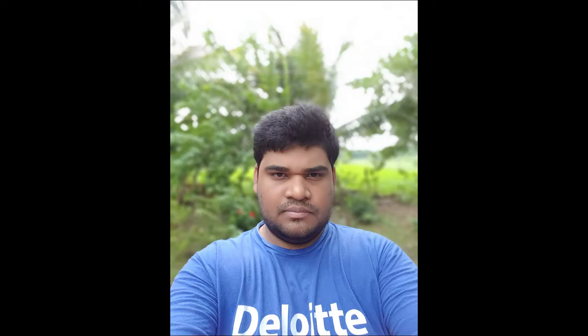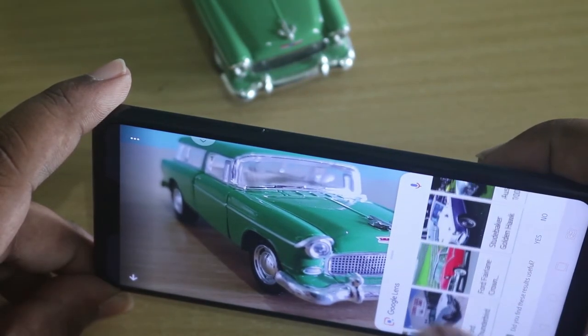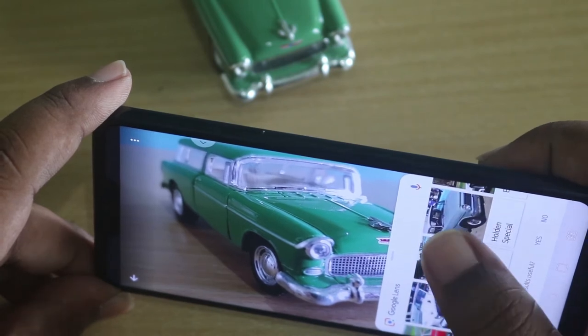It has an 8 megapixel front camera, and the front camera also supports portrait mode. Google Lens identifies texts and real-life objects to search instantly.